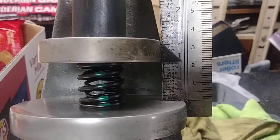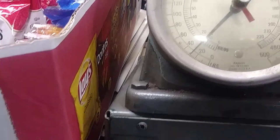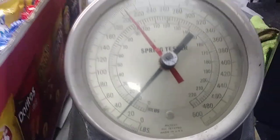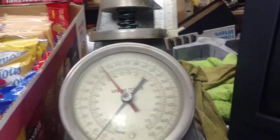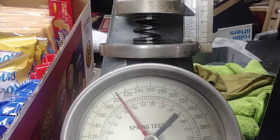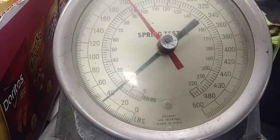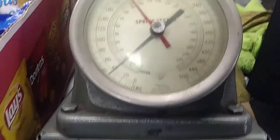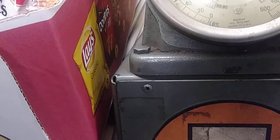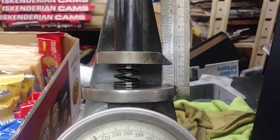I'm going to retest the other one again. The green stripe at 0.875 install height is about 29 to 30 pounds at one inch. Now retesting the white stripe — at one inch it's almost 40 pounds, and at 0.875 it's about 58 pounds.